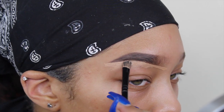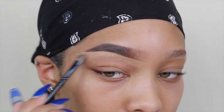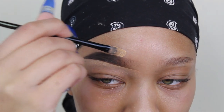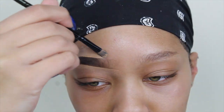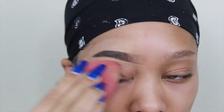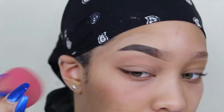I just conceal under and above my brows. Then I take my beauty blender and just blend out that concealer as best I can.